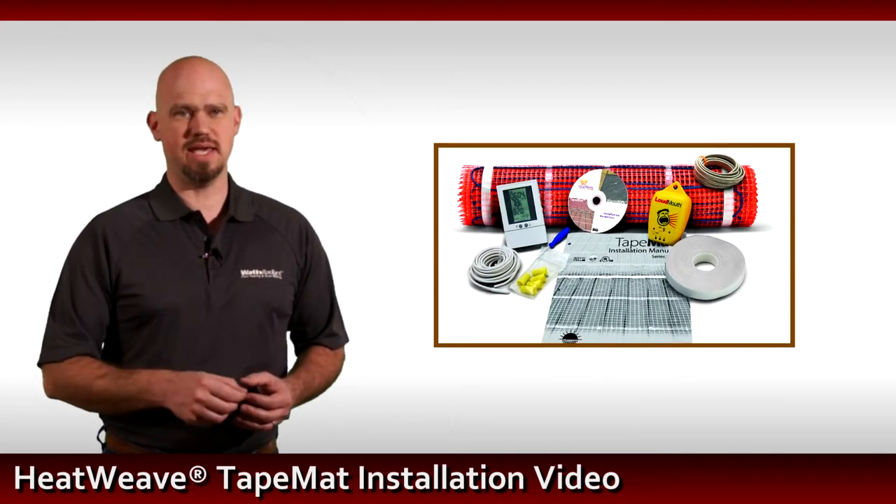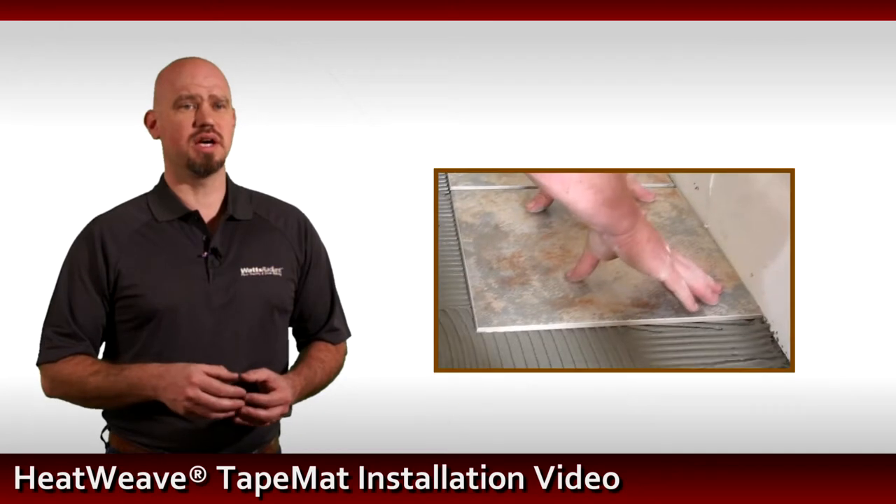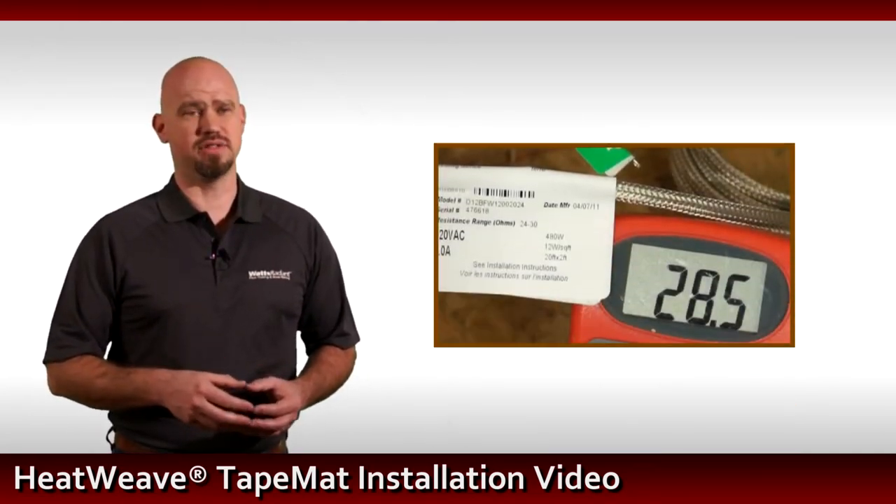We'll cover what's included in the mat kit, planning and preparation, installation, floor coverings, HeatWeave SunStats, and final testing.